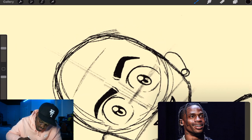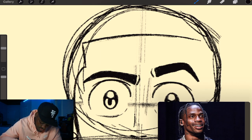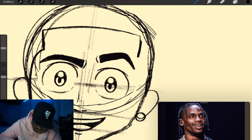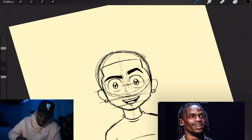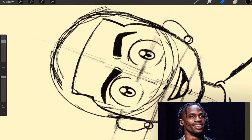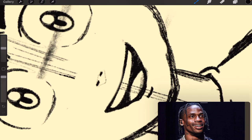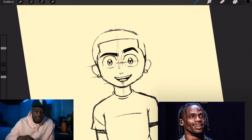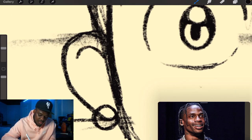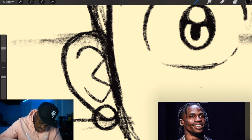Next we're gonna give Travi a hairline. Go up to where you think his hairline will be, come down, make an indention, give him a little sideburn. Those sideburns look good. Then we're gonna clean up some of the line work. For the inside of the ears, I make it look like an elongated E — start with a curve, go in, curve it out, curve it in, then go up.